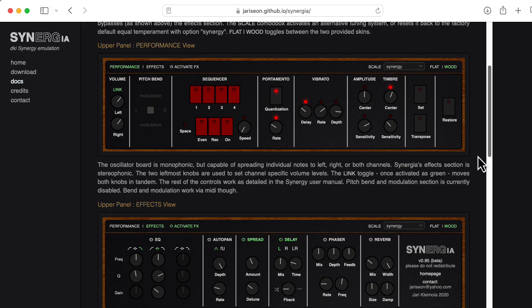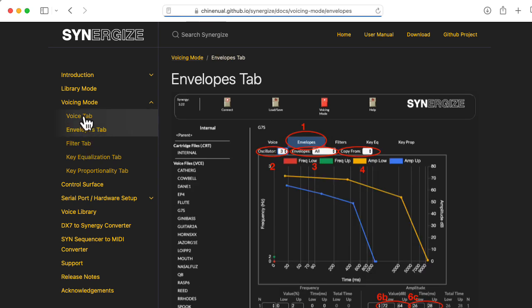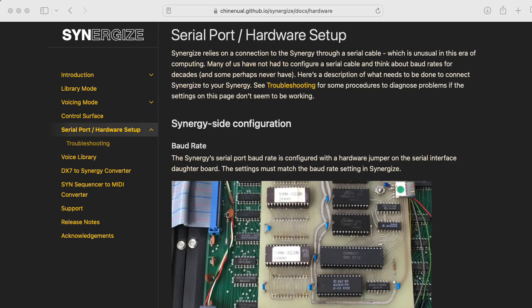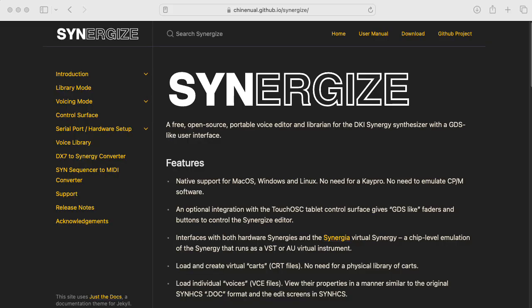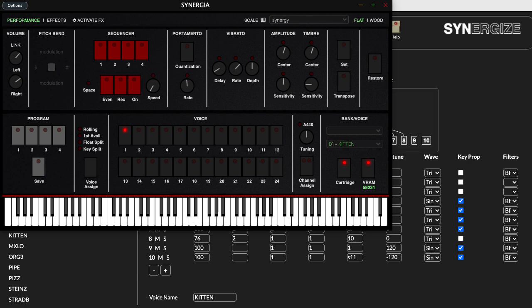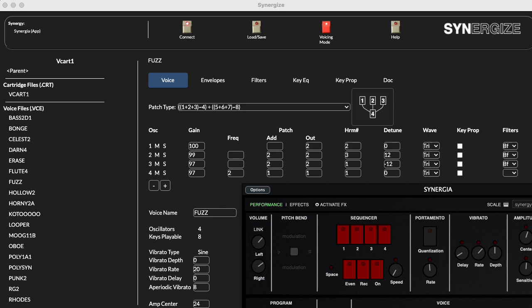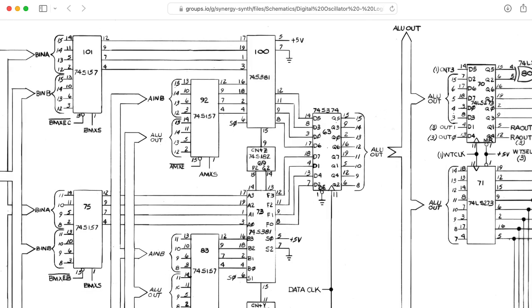Like the Synergy it's emulating, Synergya doesn't have any built-in patch editing capability — and that's where Synergize comes in. Synergize replicates the functionality of the Syncs program that ran on the K-Pro, but with a much more modern, much more pleasant user interface. You can use it to program a real Synergy, avoiding the need for an actual K-Pro or a CP/M emulator, or it can interface with an instance of Synergya running on your computer. I have to give major kudos to the people who wrote Synergya and Synergize, and I'll be using this combination in future videos for a deep dive into the synthesis architecture.